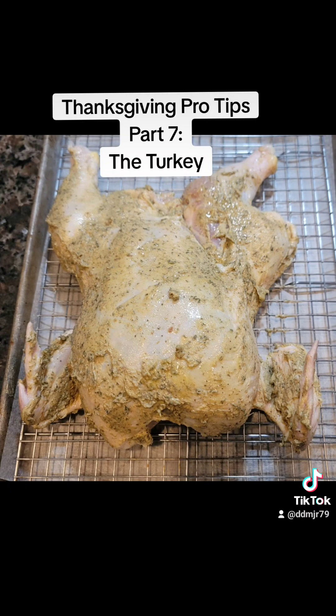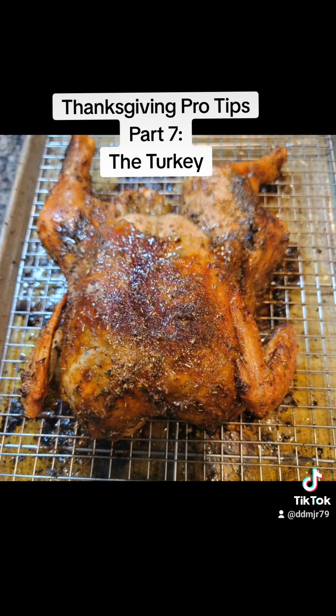I basted it using a combination of melted butter and chicken broth, and this is how the bird looks out of the oven and ready to go. Again, rest for a while before you serve it. Fun fact — this chicken is actually the chicken that was used in the cornbread dressing video from a couple of days ago.